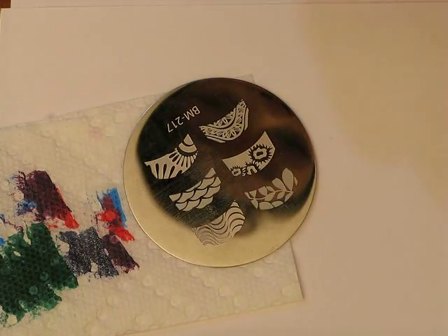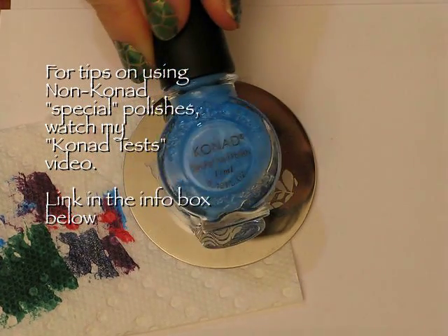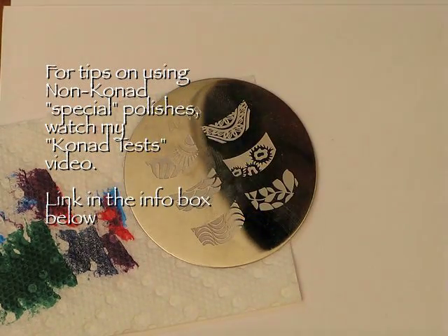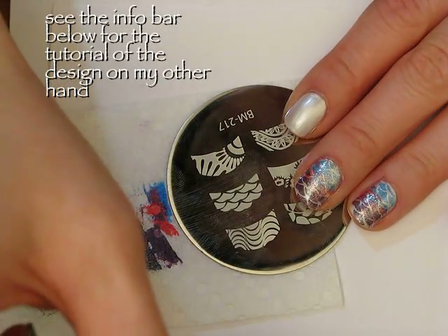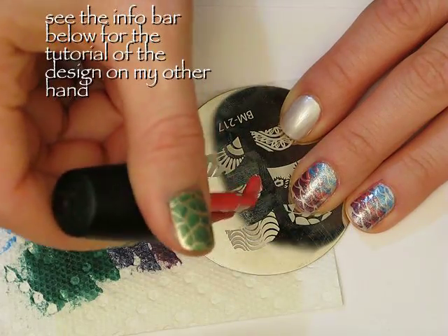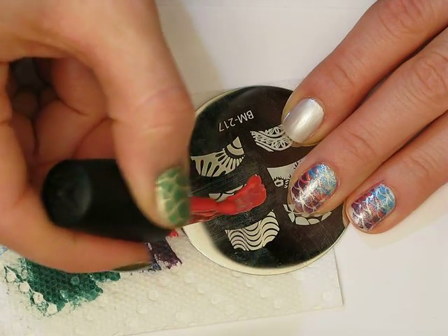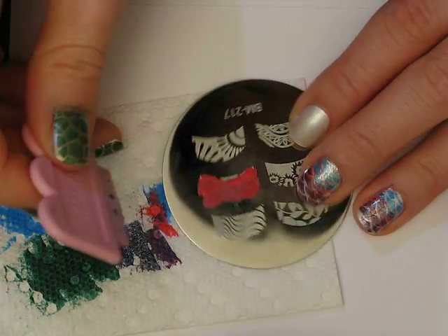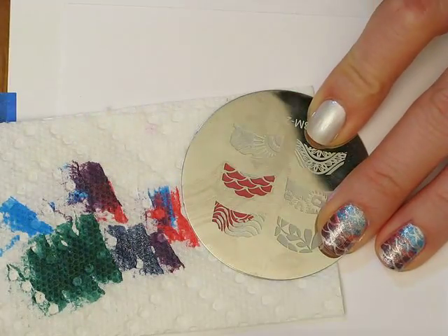I'm going to be using three different Conad special polishes. I'm using this pink one, I'm using this blue one, and I'm using this purple one. So first I'm going to start off with the pink one. I'm going to apply this all over the entire image except I'm going to try and miss that little spot at the top. If you get polish on there it's not a big deal, but I think it looks better when I don't. So I'm going to scrape in this direction so I don't get any on that little middle spot.